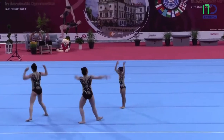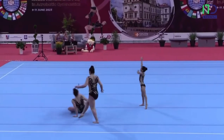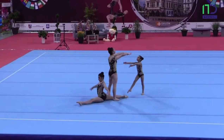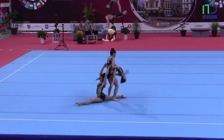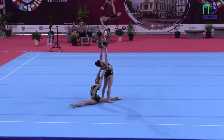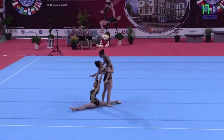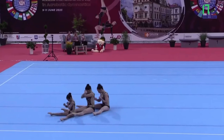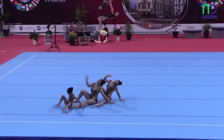Side aerials and handstands to the front wall. And an optional element: the base in her split, the other in backbend, and the top holds a ring, also in her backbend.